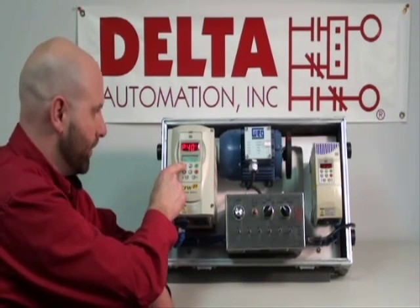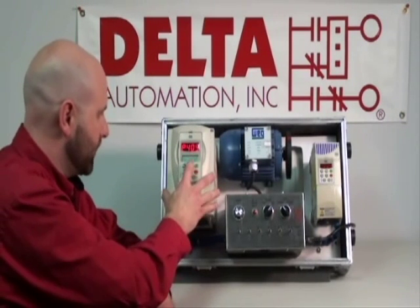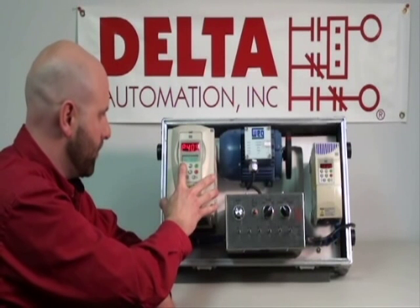Now we hit up to go to the next parameter — 60 hertz, that's what we're running. 60 hertz, we'll go on to the next program.